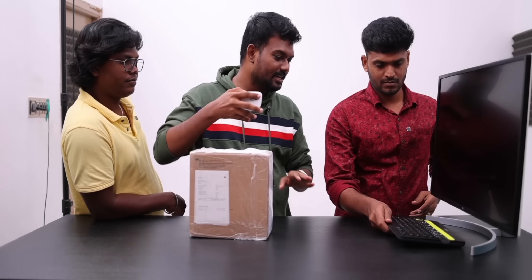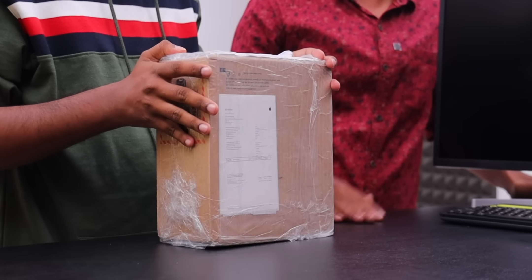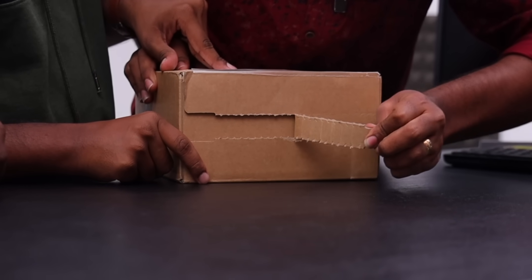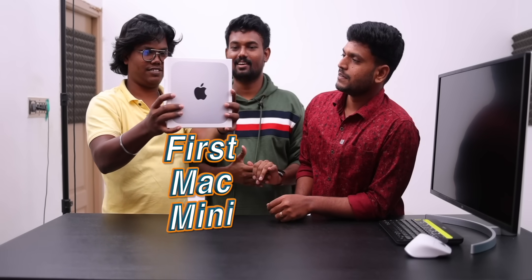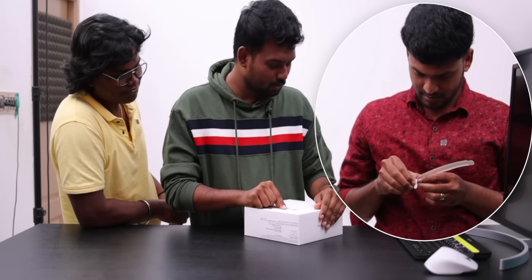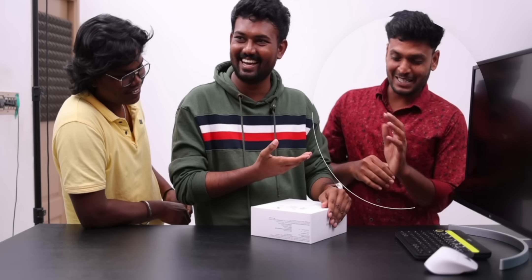There's a monitor, a keyboard, a mouse — they'll be figured out. My iPad's Mac — M2 Pro. Mini Mac, right now. The first Mac mini in our office. The box is super. Mac mini: 10-core CPU, 16-core GPU, 38GB RAM, 1TB SSD, and 1GB Ethernet port. Assembled in China.